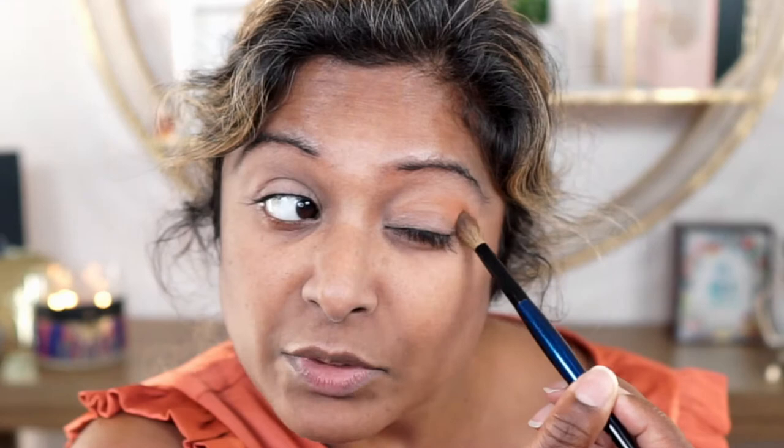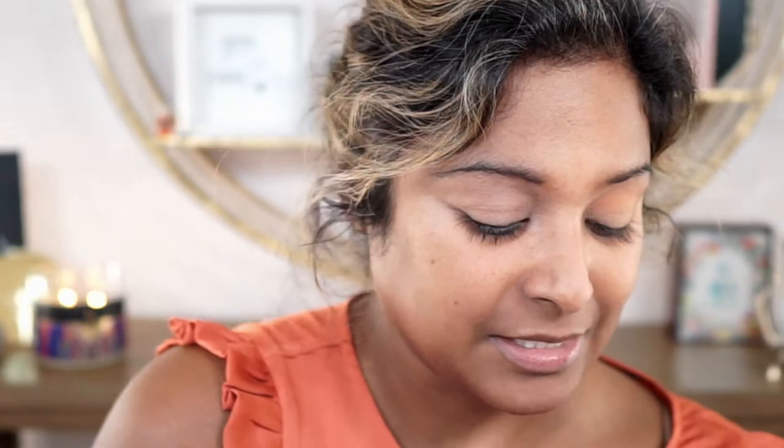That shade was definitely deceiving in the pan because I can definitely see it showing up in my crease. I'm going to pick up a little bit more to build up the crease even more, going in for a third time. I'll go ahead and finish up the other side and then I'll be back for the next step.